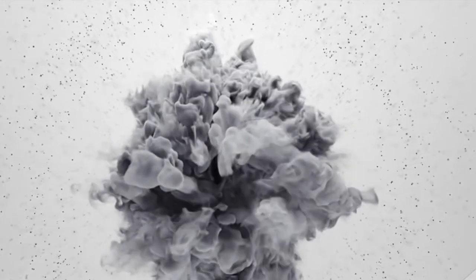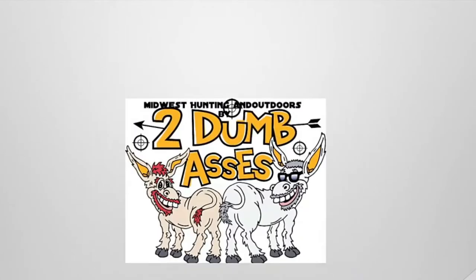Thank you for tuning in to our channel. If you like what you see, please hit the like button and consider subscribing. Welcome to Midwest Hunting and Outdoors by Two Dumb Asses. Today we're going to be reviewing the Raven R-10 Crossbow. Joel, this unit happens to be yours — why don't you tell us a little bit about it?